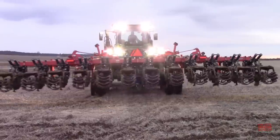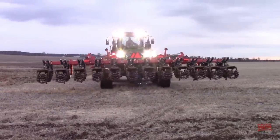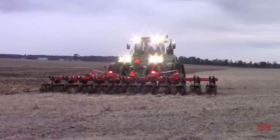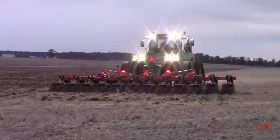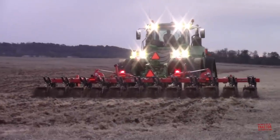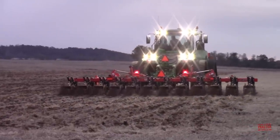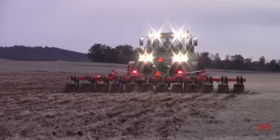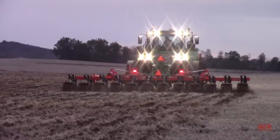If you have any questions or thoughts about this video, please leave them in the comments section below, as I try to respond to every post that is made. If you would like to get a preview of what is coming up next on Big Tractor Power YouTube, make sure to check out Big Tractor Power Instagram, where I share pictures and short video clips of what is currently being filmed in the field. As always, thank you for watching.